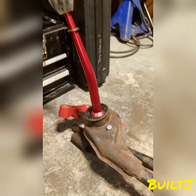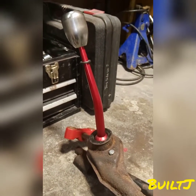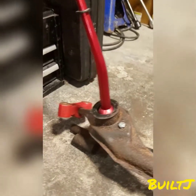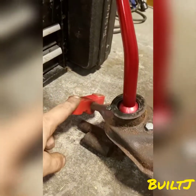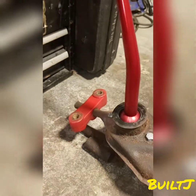This is the actual shift linkage, with your shift knob right up top and your shifter. We have the shifter bushings here — these are polyurethane bushings, so those are really good to have.